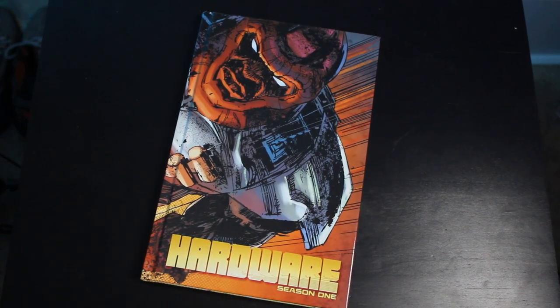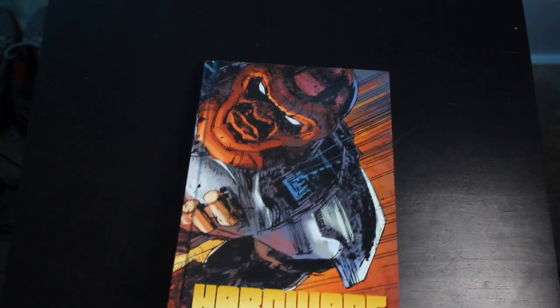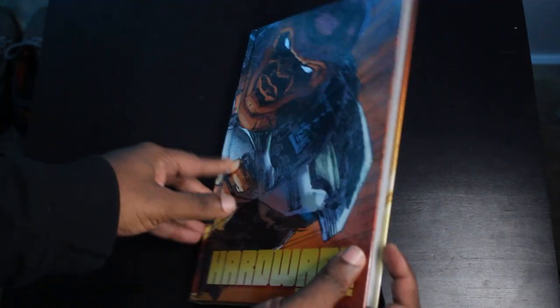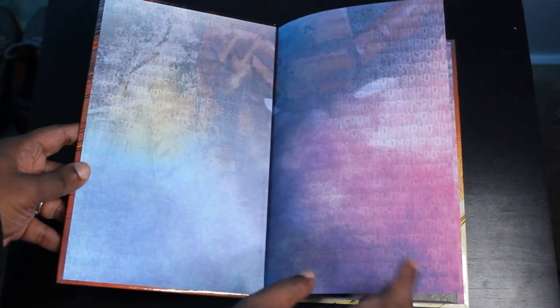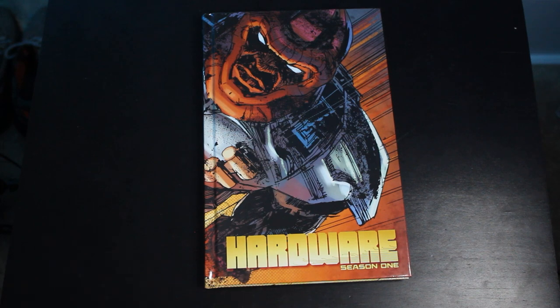Let's take a look under this dust jacket, where right off the bat you've got this amazing image of Hardware by Dennis Cowan. You can't talk about Dennis Cowan without talking about Bill Simkevich, who does the inking on this series. The tandem, the two of them together, just make brilliant, brilliant art — it's gritty, it's textured, it's action-packed. They're a match made in heaven. They've been collaborators for decades, and this is my favorite penciler-inker duo in comics right now.